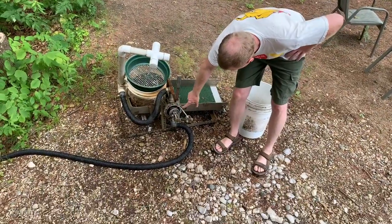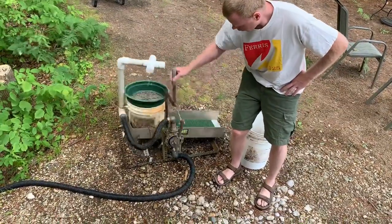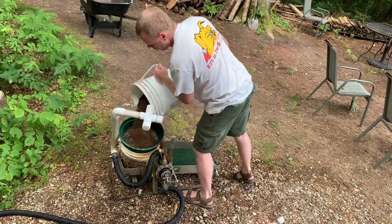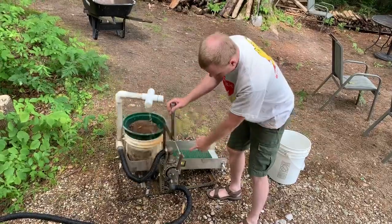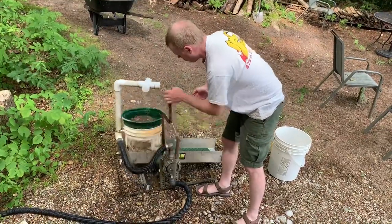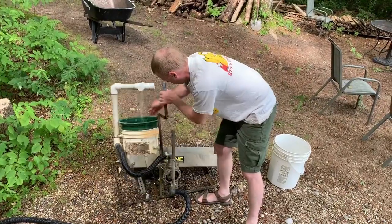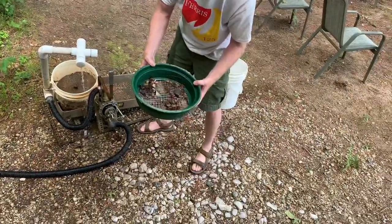It has a bilge pump, which I have a leak in right now, so it's not sucking very much water. It takes a little bit to get going. I'll throw some material in here. Normally when that's working properly, it really dumps a lot of water out of the holes. All I have to do is move the stuff around. Got some leaves and pine needles in there. Not a lot of rocks in that scoop.